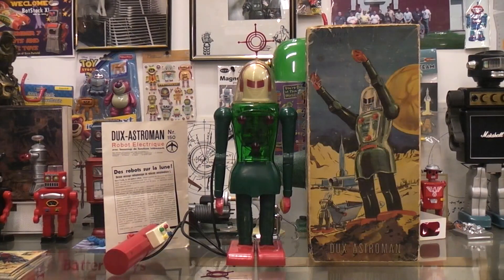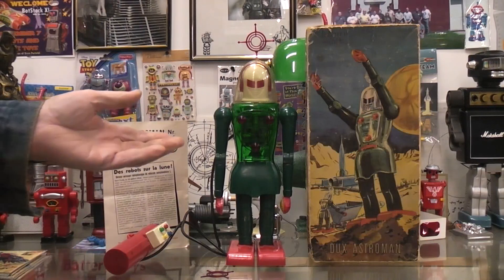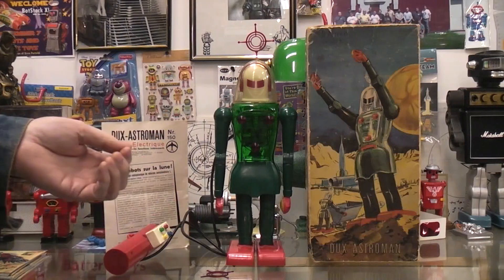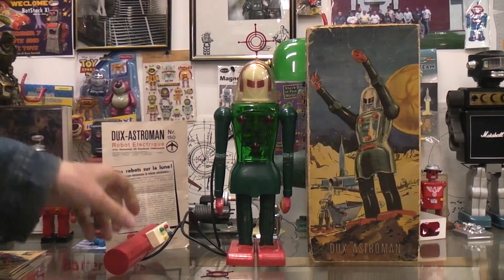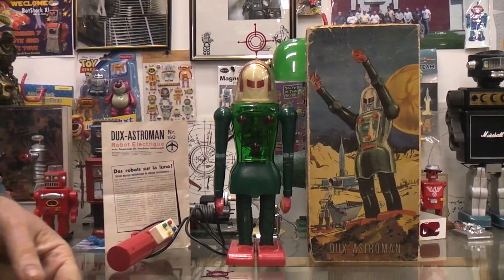Today I thought we'd talk a little bit more about the Dux Astro Man. If you've watched my videos, you know I did a video on how it works on the inside and even showed you the insides. I'll put a link to that video down below, plus a link to another video of a friend of mine who shows how he repaired his remote control to get the Dux Astro Man working.